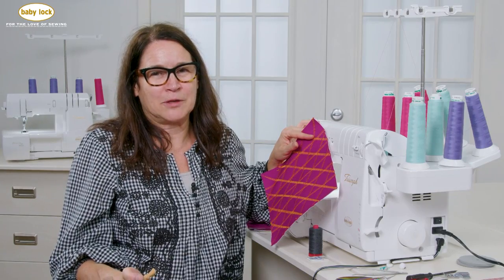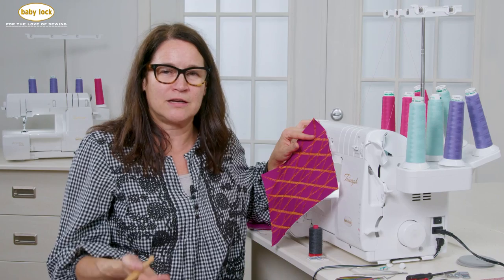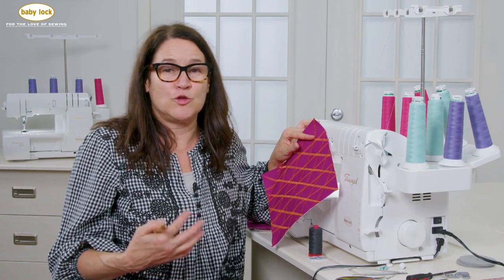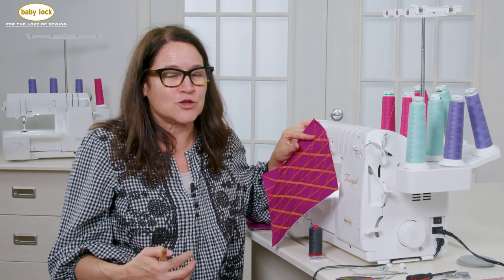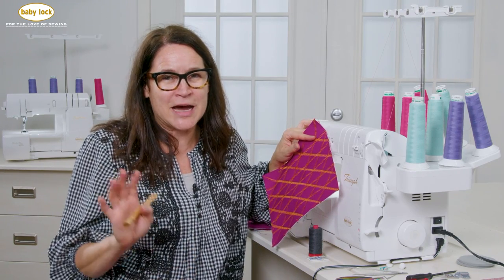As you can see, the lace applicator foot really can expand your creative experience on your machine. I highly suggest that you pull it out of your accessory box — or maybe look at purchasing it — and start your exploration. So until next time, bye guys!